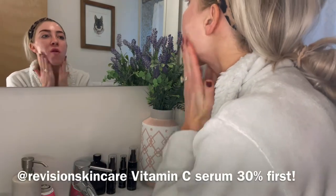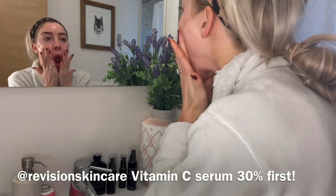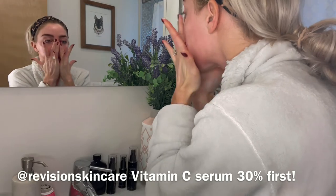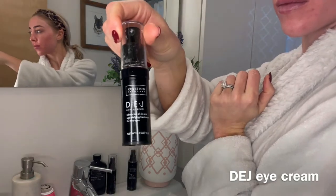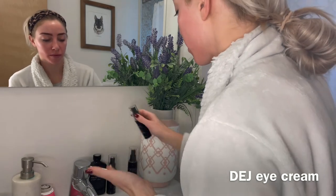Then on to your skincare. I use all Revision — I have for years, and I absolutely love this brand. It's really potent, basically medical grade, especially that vitamin C serum. I start with that because it's the most lightweight. I do that morning and night. It's 30% vitamin C, so that's really powerful.